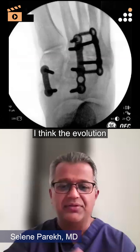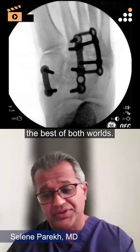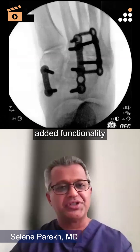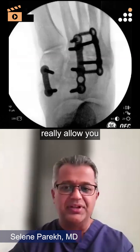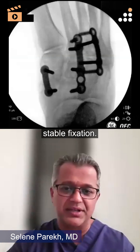I think the evolution of these plates has been great because it's the best of both worlds. You've got great strength, a tremendous amount of compression, and then the added functionality to add these screws distal to the tongs — like you have here — which really allows you to span the architecture and get stable fixation.